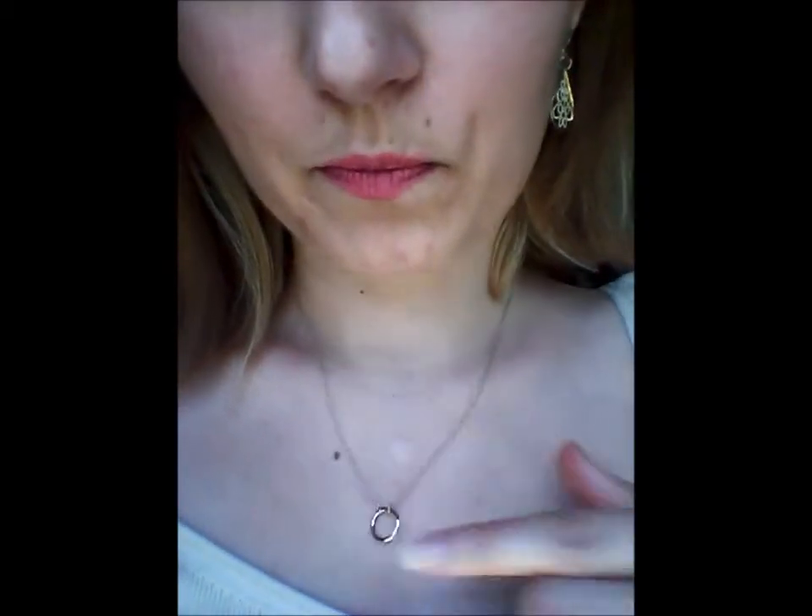I want to be able to wear pretty earrings during the day even if I'm not going to see anybody but my husband. I've been wearing these all day and I'm really happy with them. I got this necklace yesterday from Target — just a cute necklace. And that's it, so we'll get started on the soup really soon.